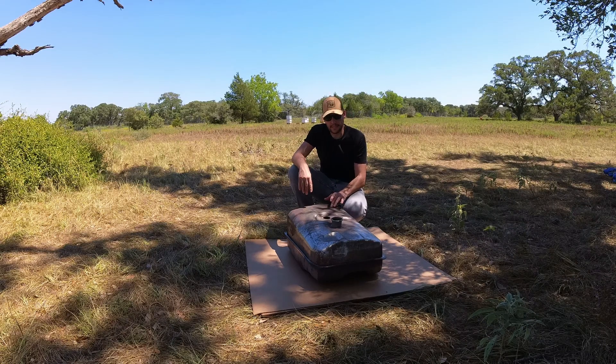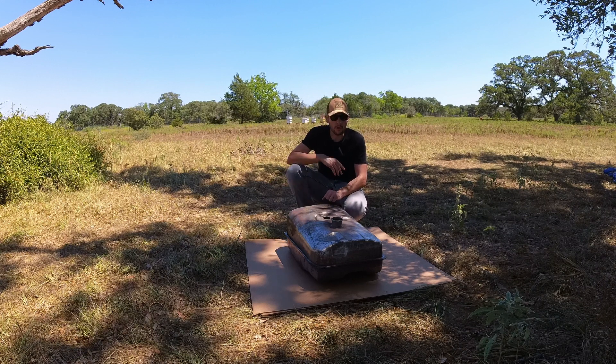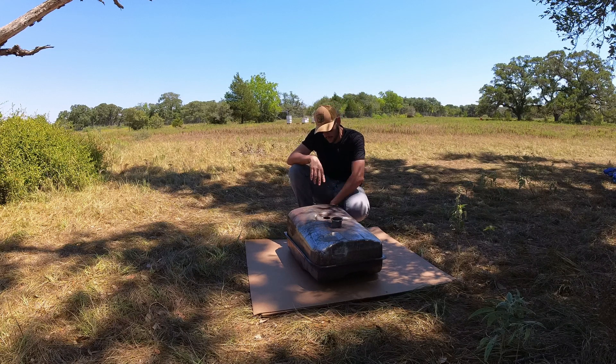I've cleaned the fuel tank in a caustic tank and ultrasonic, so everything is clean inside and out. I'm going to give it a coat of paint, and then start installing the new sender, new valve, and get everything ready.